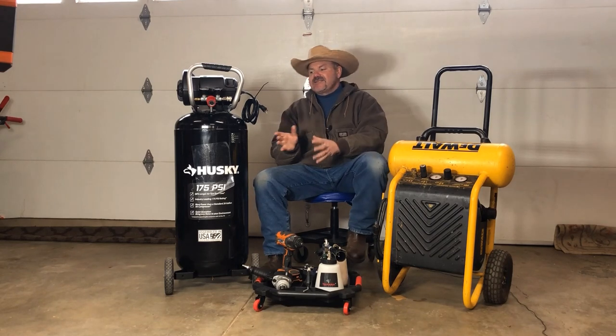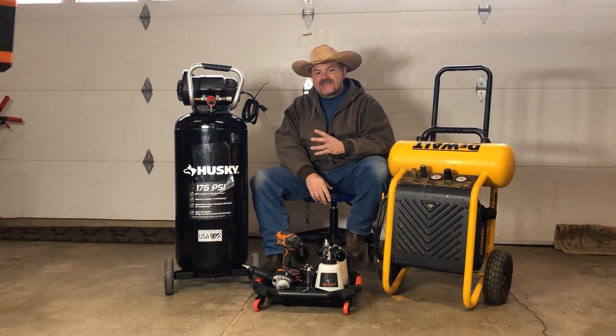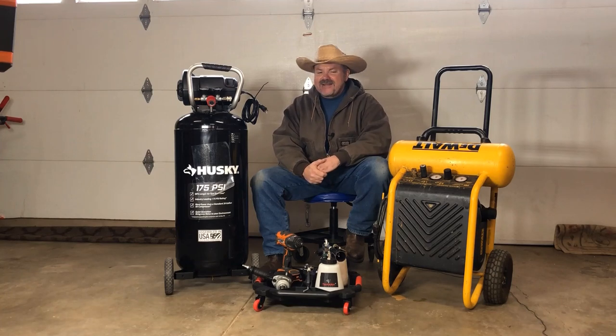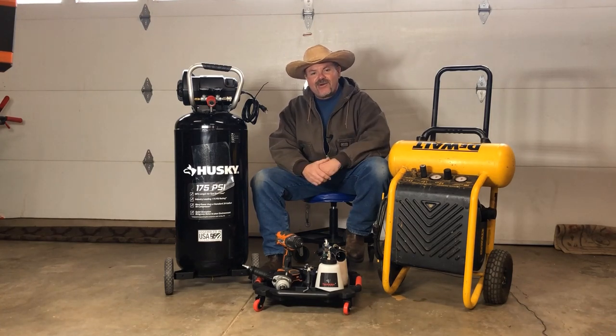The first thing I want to do is a walk-around of this unit, talk about some of its features, then hook it up and see how long it takes to fill from empty, and then we're going to test it out with some of the tools and see how well it works.